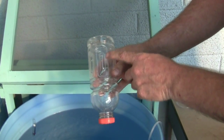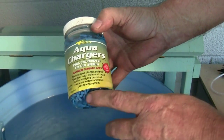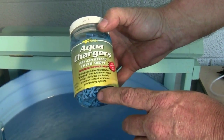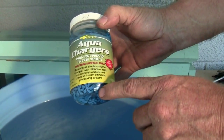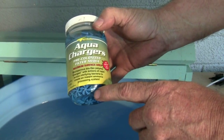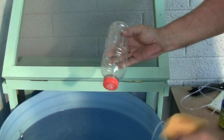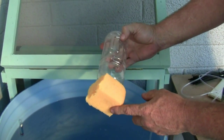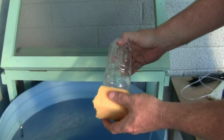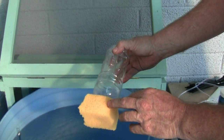We're using aqua chargers, a product we found locally. Those little blue discs host good bacteria that convert ammonia to nitrates. The fish won't die from ammonia poisoning and the plants benefit from the nitrates. A sponge fitted to the bottom of the filter traps unwanted debris and will rinse that out during routine maintenance. The biological medium stays in the filter, playing permanent host to the bacteria.